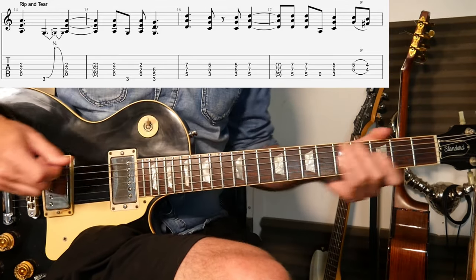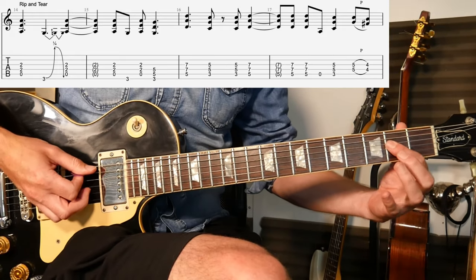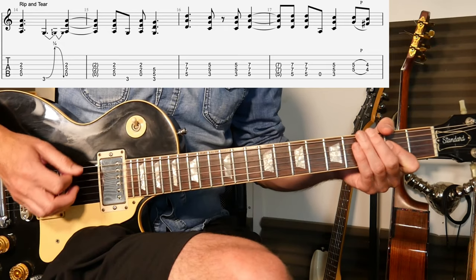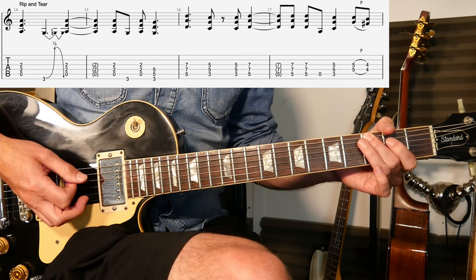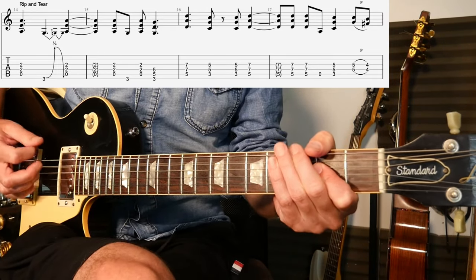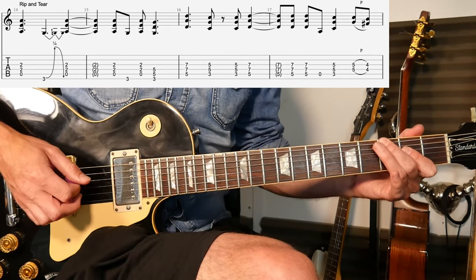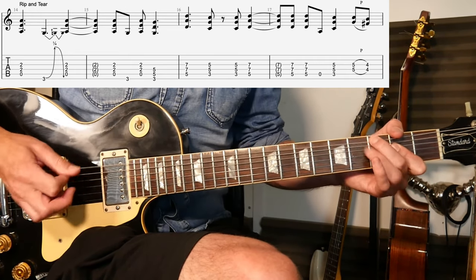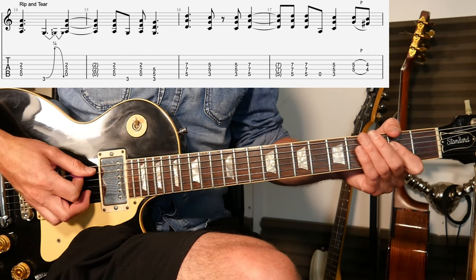I like that one. So this one breaking it down - you've got a power chord, this time you've got zero, two, two - so that's A string, D and G - with the blues curl on the third fret of the thick string. So you can see the way I'm doing that, you're slightly pulling it. Back to the A power chord and two quick repetitions of the same thing basically. So it's A, G, A, G.